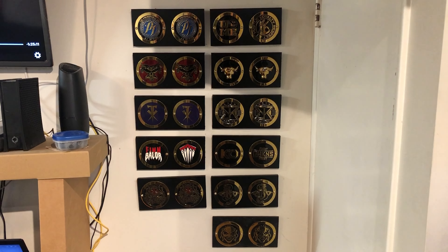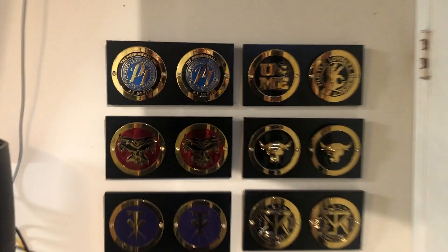Someone was nice enough to comment that a few weeks ago and I went, oh yeah, that's a really good idea. So we're doing that in this video. Here are my 11 side plates. We're going to go through them one at a time.